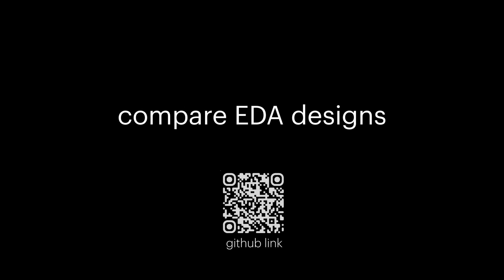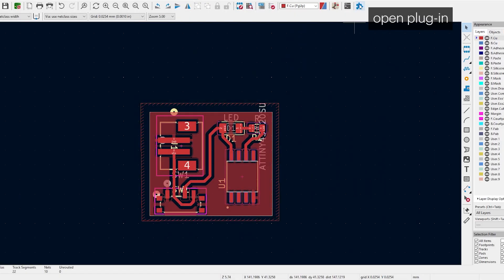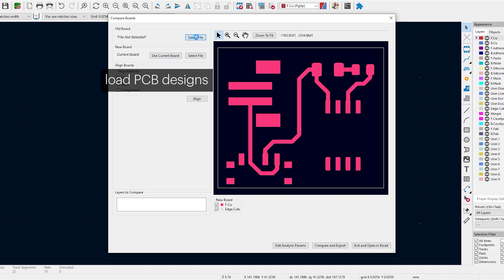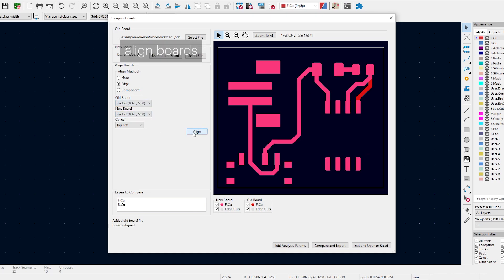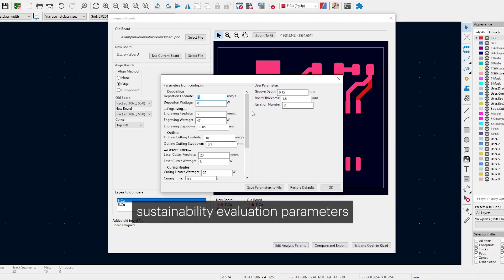The process begins with a digital comparison of the board's current layout and the updated design, powered by an EDA software plugin. Users simply load two PCB files, align them, and compare designs. The software automatically quantifies potential resource savings.